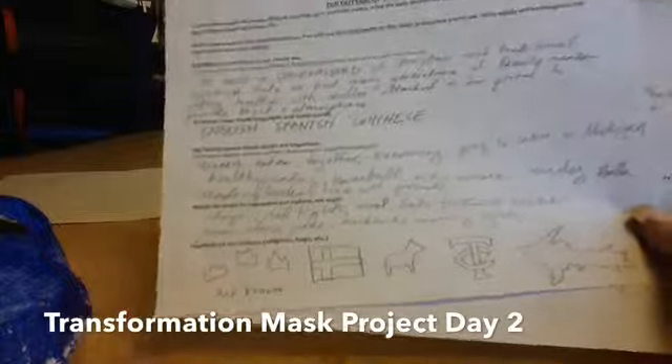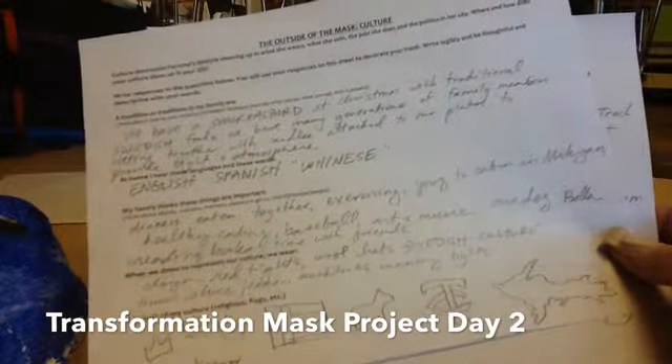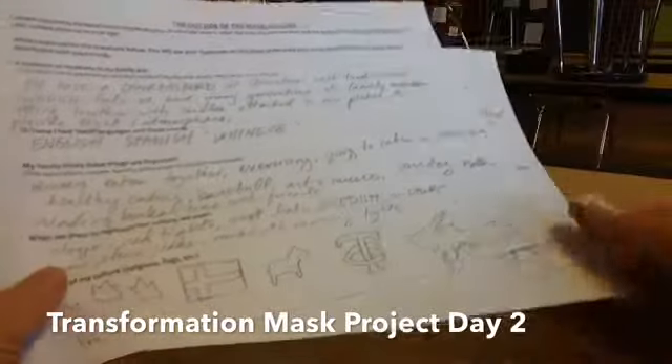I have mine here. I wrote it in pencil and down here I did some illustrations. I tried to write pretty neat, but I may rewrite some of these words if they don't look that good.